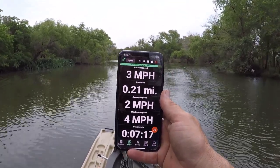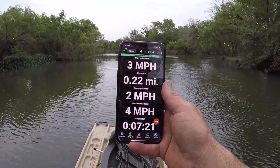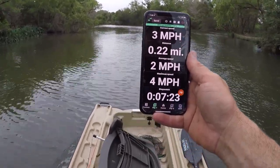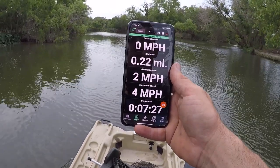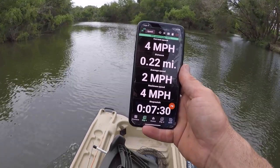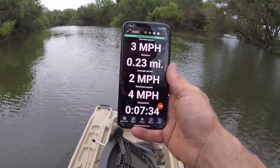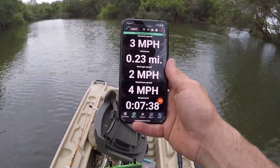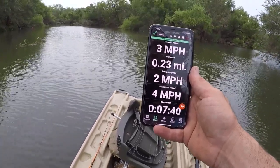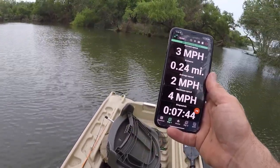It says current speed three, maximum speed four. I'm going to scoot forward a little bit — four miles an hour. Yeah, four miles an hour was the fastest we got in this thing. Not too bad.